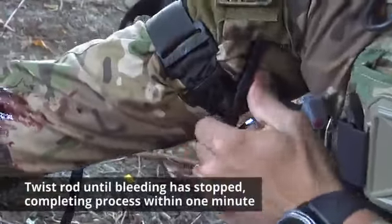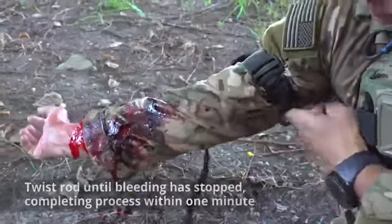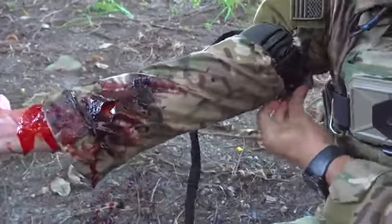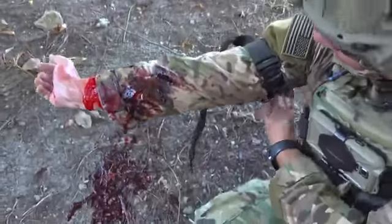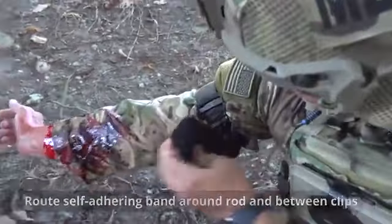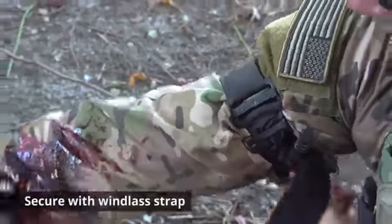Twist the rod until bleeding has stopped, completing the process within one minute. Lock the windlass rod in place with the windlass clip. Route the self-adhering band around the rod in between the clips and secure with the windlass strap.